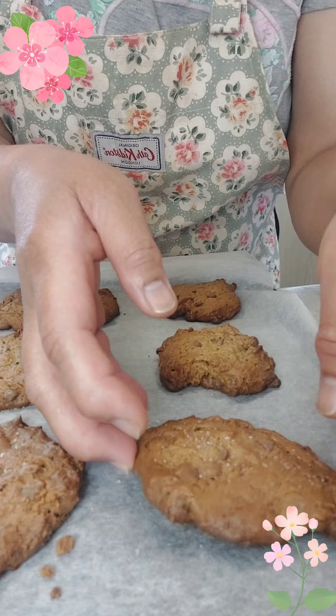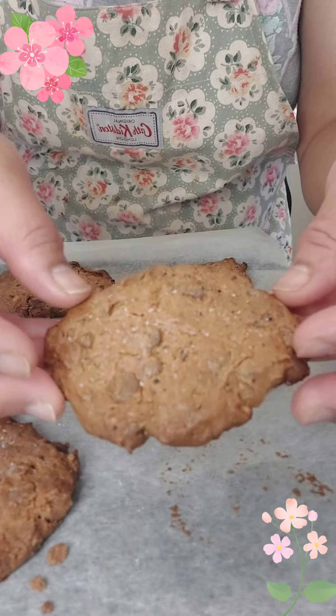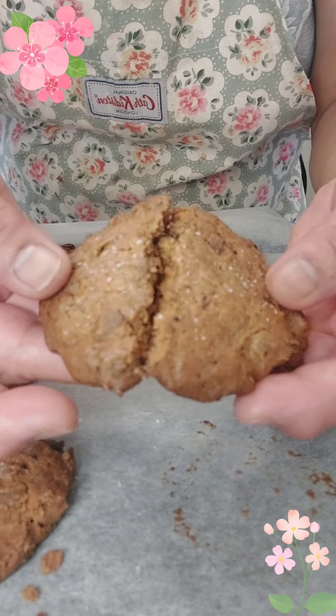He said you can keep these in the fridge for two weeks or at room temperature for five days. Why would you do that? Why would you have leftovers?